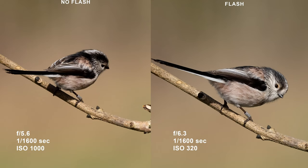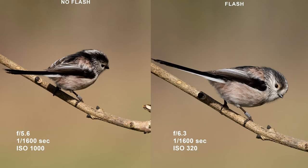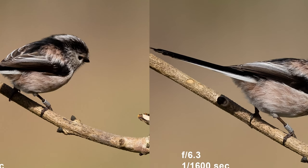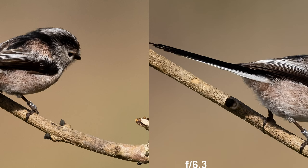Comparing two images: on the left, no flash; on the right, flash used. On the left: f5.6, ISO 1000. On the right: f6.3, ISO 320. The left image is trying to match the right's exposure without flash. The right image is noticeably brighter, sharper, and cleaner — there's more grain on the left. The shadows within the feathers are much darker on the left, and the perch stick is more contrasty compared to the right-hand image.